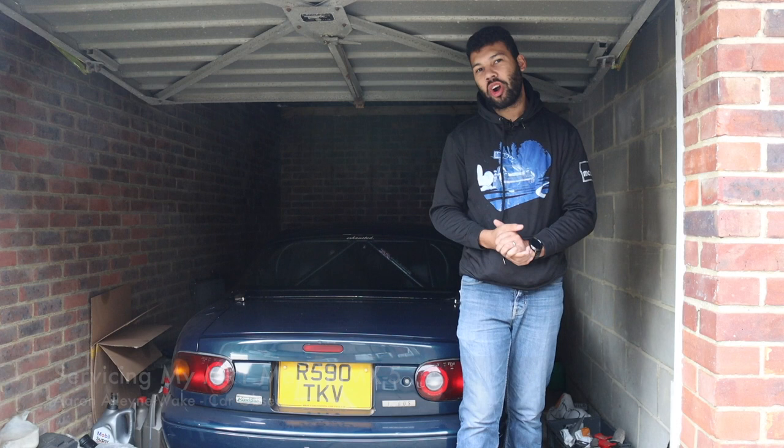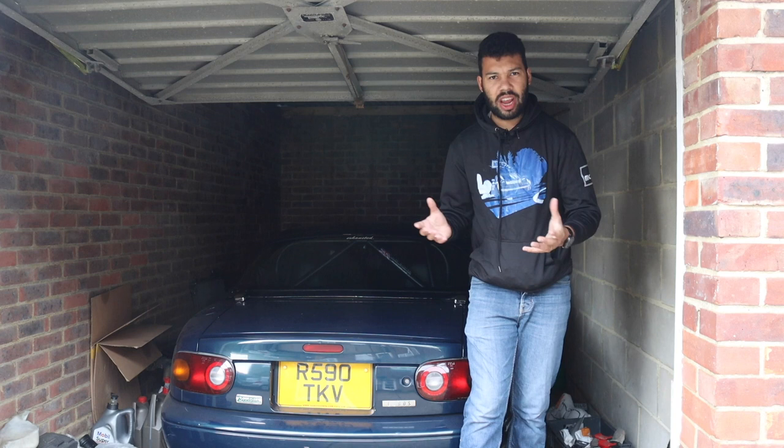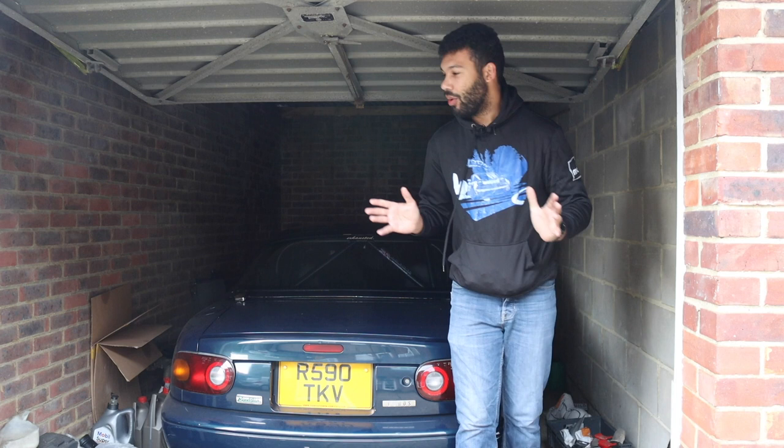Hello guys, and welcome back to Car Obsession. Also, welcome back to Monique, my Mk1 MX5 — or Yunos Roadster to be more specific and accurate. She hasn't appeared on the channel for quite some time, but in the UK the weather is changing, it's getting colder, wetter and darker, so she's been tucked away safely in the garage. However, she is overdue a service, so that's what I'm doing in today's video.